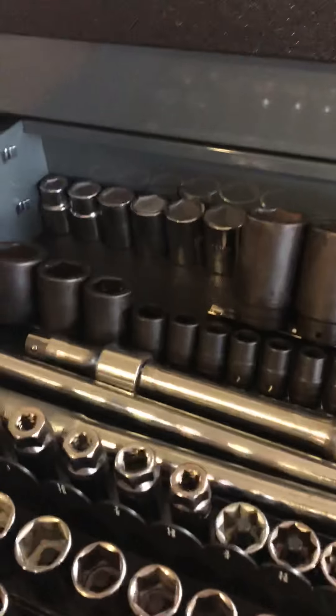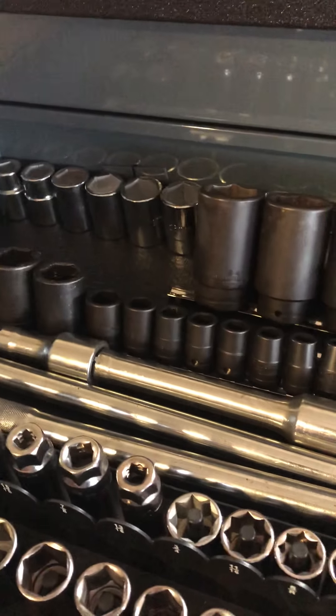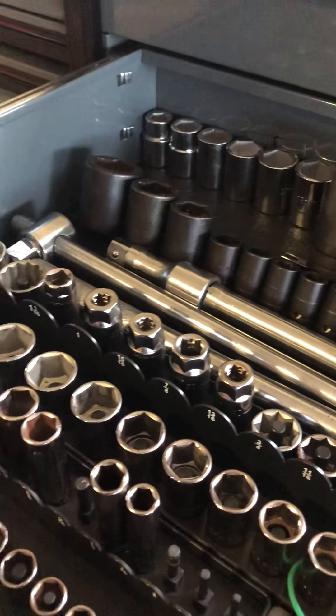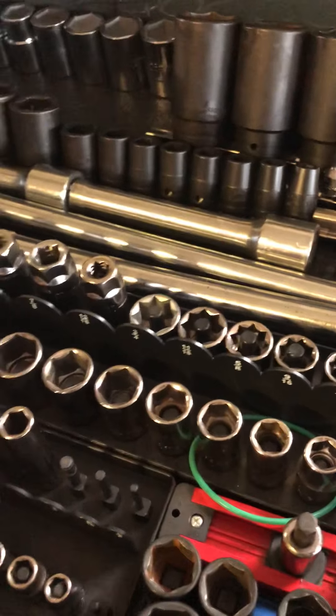Over here we've got shallow impact sockets, six-point metric, half-inch, three-eighths, and three-quarter extensions, a breaker bar that also works as a T-handle, and the ratchet.